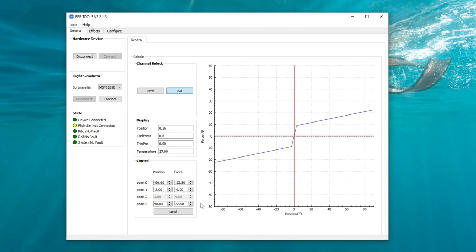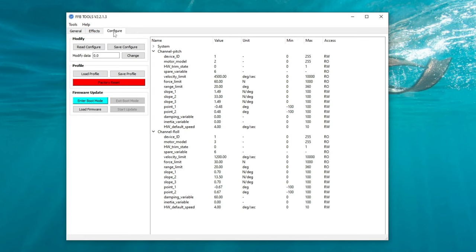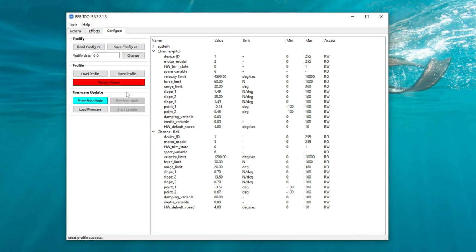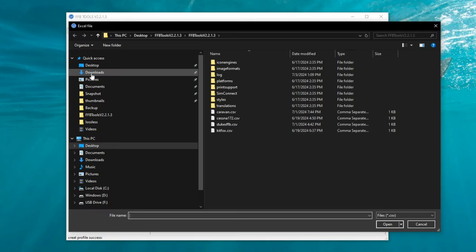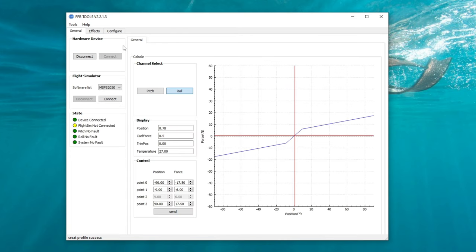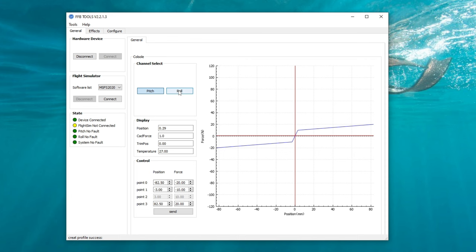Now let's move into saving profiles. Head over to the Configure tab at the very top. Once in the Configure tab, in the profile section, hit 'Save Profile.' This will open up the Force Feedback Tools folder and you can save your profile named for whatever aircraft you've set it up for. If you wish to recall any of your profiles, hit 'Load Profile,' select the profile you'd like, hit OK, and if we go back to the General tab, it will change all settings for the profile of that aircraft.